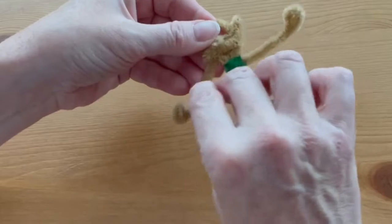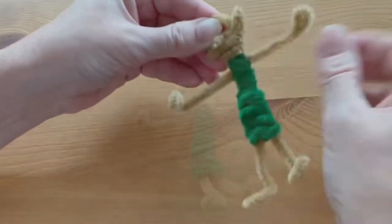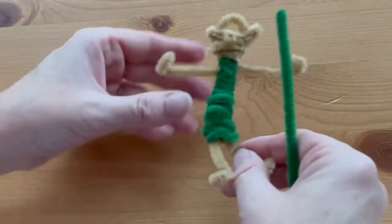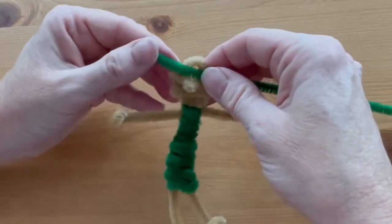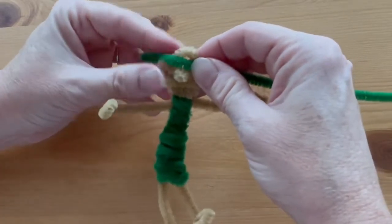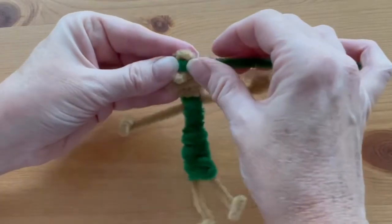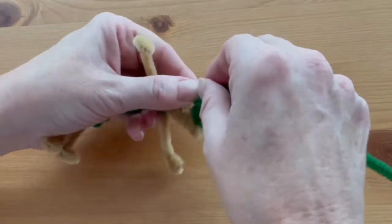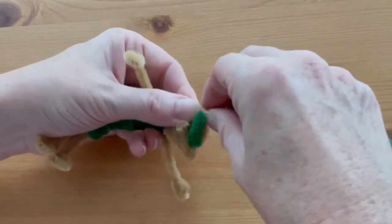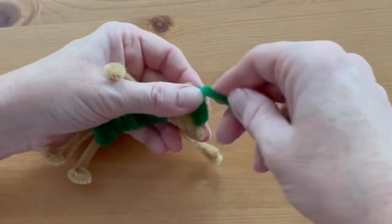It's going to look really weird right now but I promise it'll look better shortly. Now we're going to make the hat using the next green pipe cleaner. Tuck it down behind the ears and then start wrapping it around — about two or three coils right on top of each other like that.